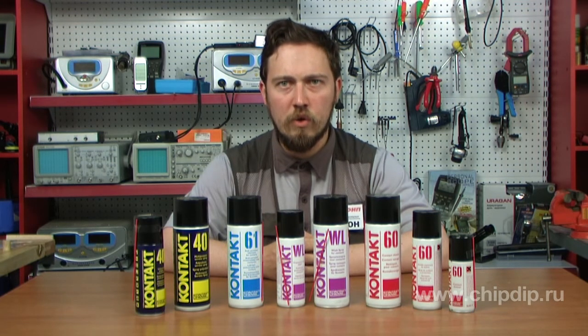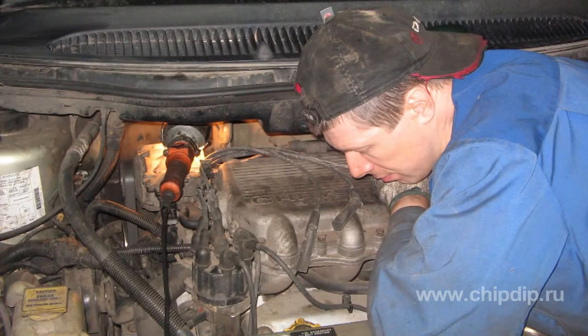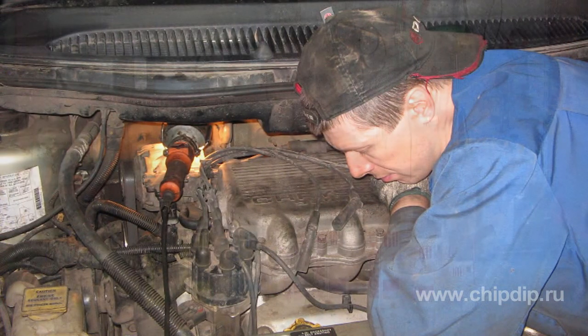Very often cars have problems with contacts as moisture, dust and other contaminating agents accumulate on them. These products are perfect for efficient cleaning and protection of contacts. The usage of these products does not require any specific competence or skills.